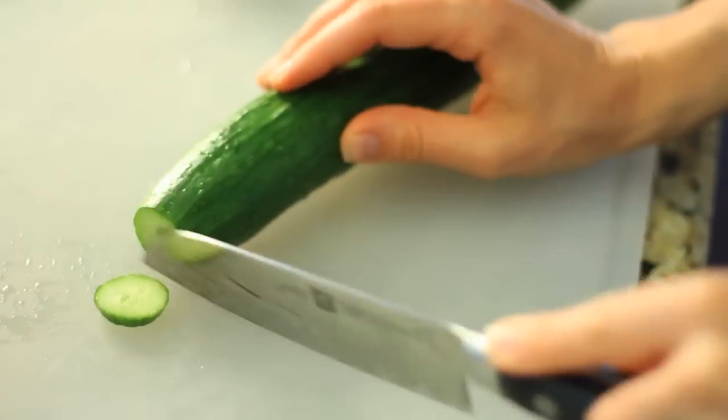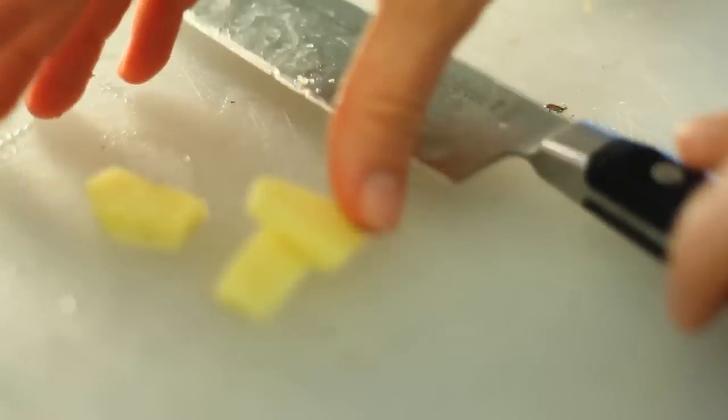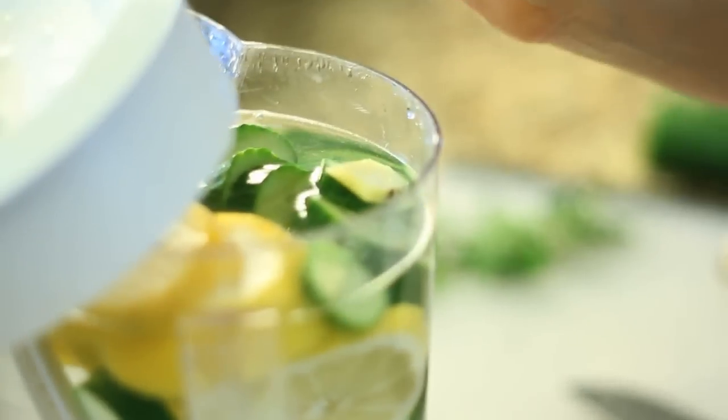We're going to start by slicing a lemon and a medium sized cucumber — both of these are great diuretics. Then we're going to take a teaspoon of ginger, so you're going to shave this down and chop it up. This is a great anti-inflammatory, which helps to relieve bloating. And then you're going to spruce it up with a few mint leaves.